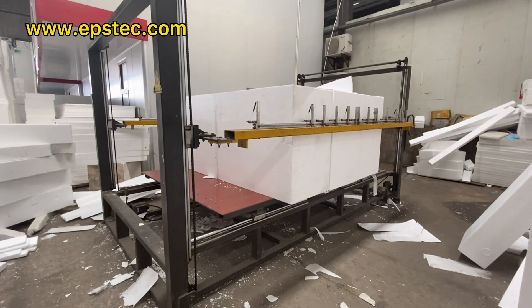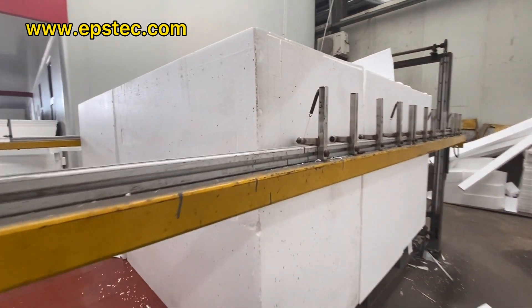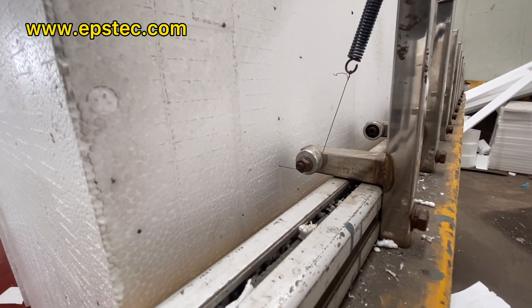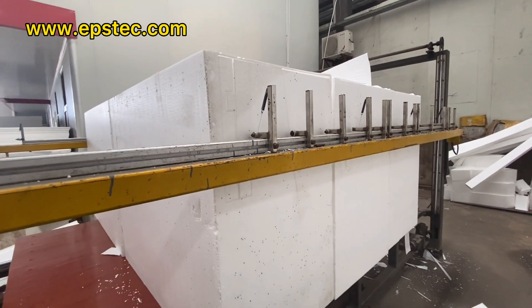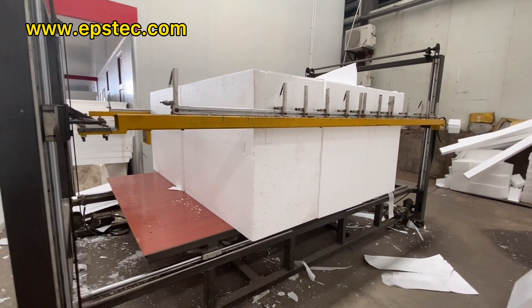Hi everyone, I'm Fiona. In this video I will show you an EPS CNC foam cutting machine working in our customer's factory. The working table size is 3000 by 2000 millimeters. The CNC EPS cutting machine you saw in this video does not have the vibration cutting function.